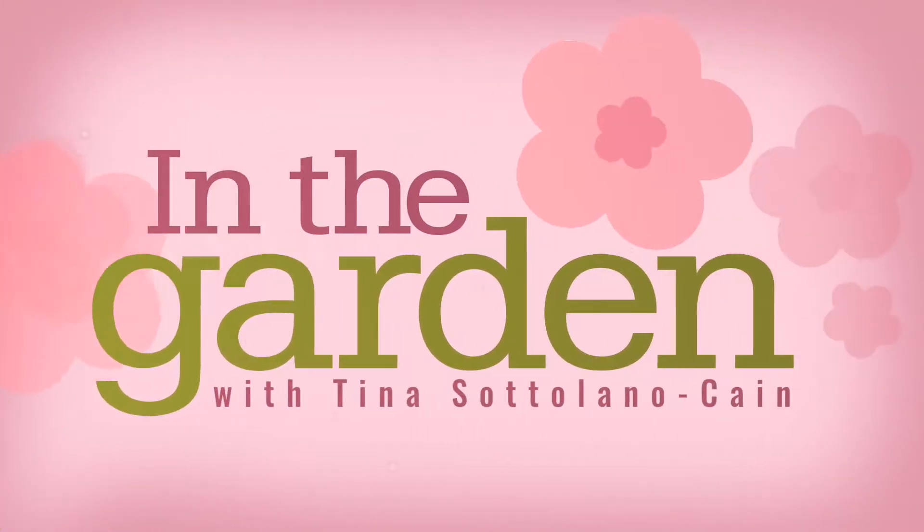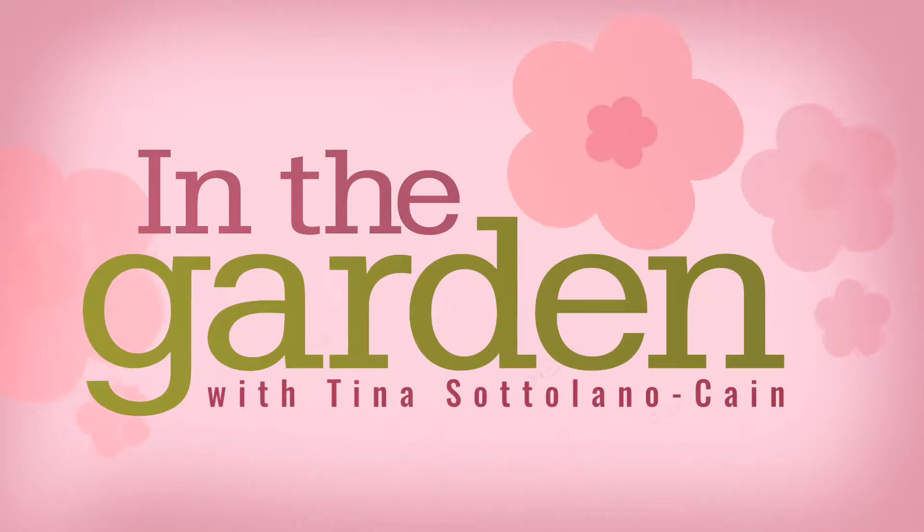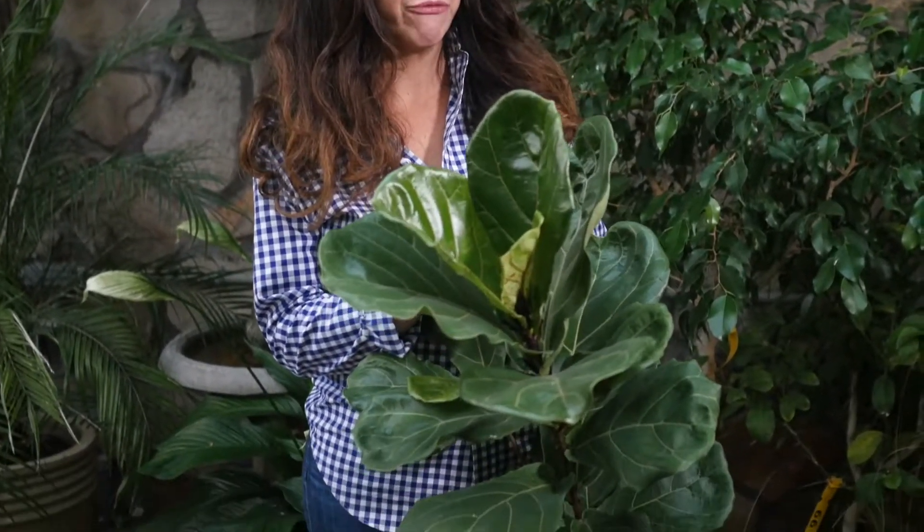Hi, horticulturist Tina Sattelano-Kane here from the garden. Today we're talking ficus. Ficus plants are a very popular indoor plant and they actually come in a couple of different varieties. This is one of the most popular at the moment — the fiddle leaf fig ficus.